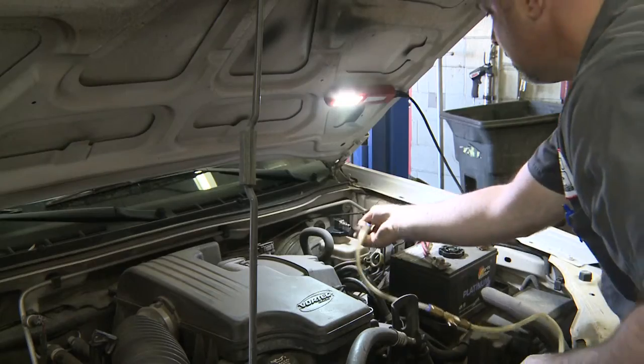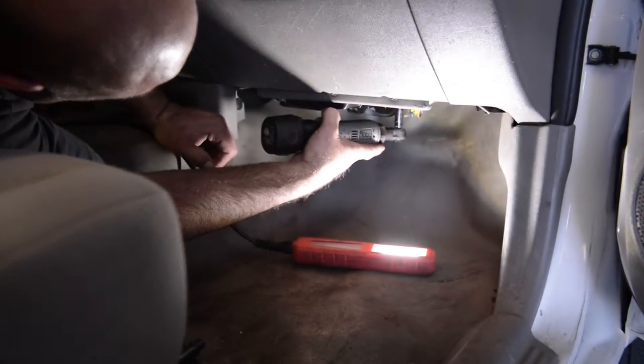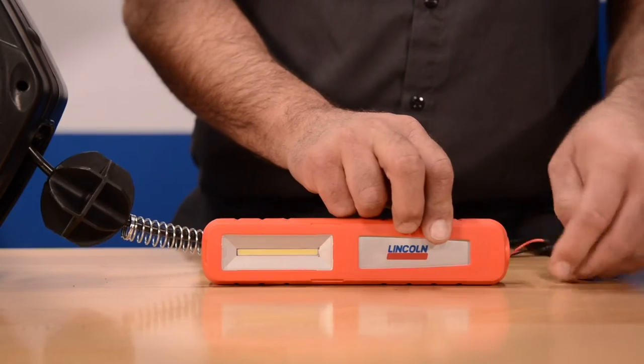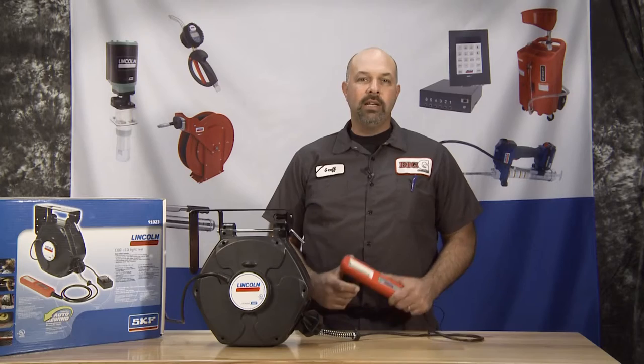This light reel does a nice job of directing light to the area you are working in, while still being small enough to allow you room to work. Although the unit is tough, it isn't indestructible. So if the light head does break, another nice feature of the light reel is that the head is replaceable.